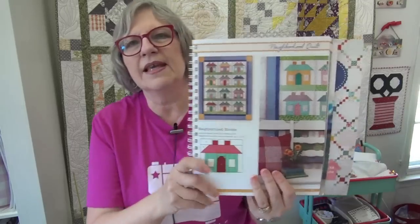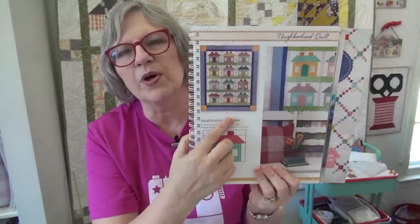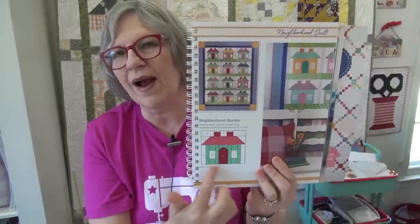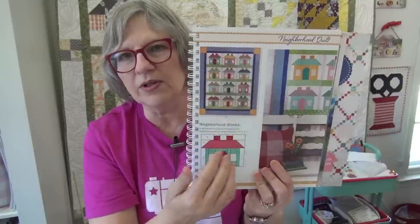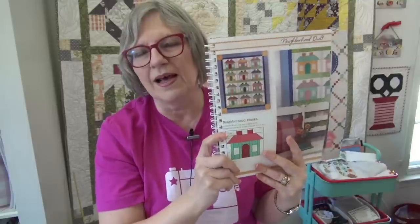We are on the house block this week, called the Neighborhood Quilt. Here is the house block itself, and there it is in a full quilt that Lori Holt did for the book, with a little close-up of the fabrics. We will not have a grass strip underneath - you notice all the houses in the repeat quilt have grass underneath to give them a place to set - but for the sampler we're not doing that. Also, this is a nice spiral-bound book published by Fat Quarter Shop's publishing arm, So Emma.